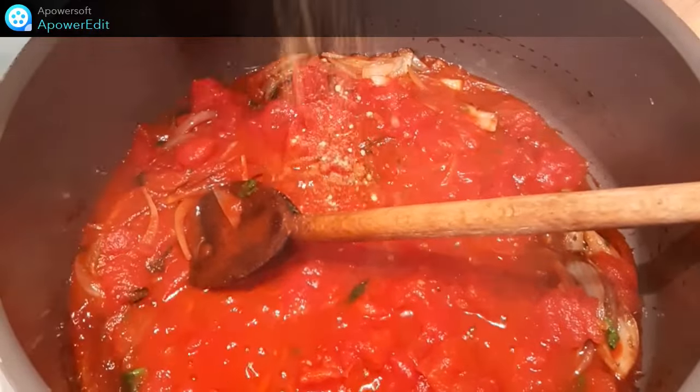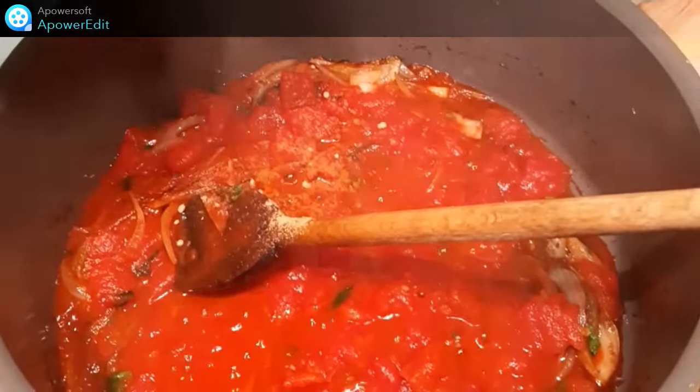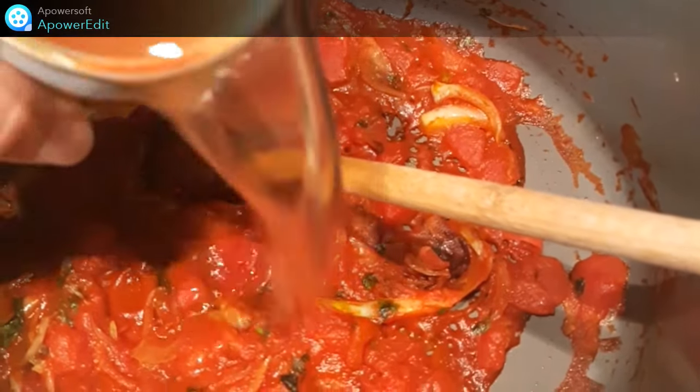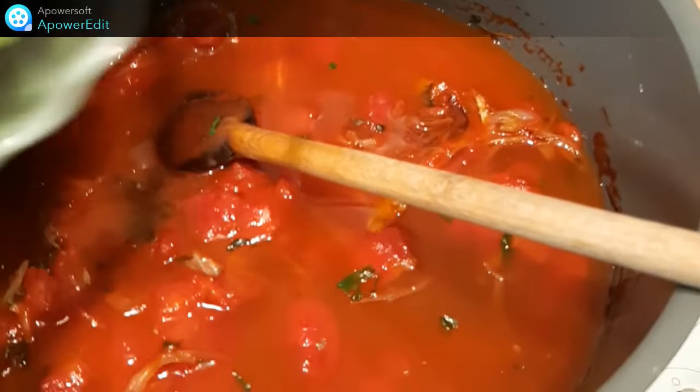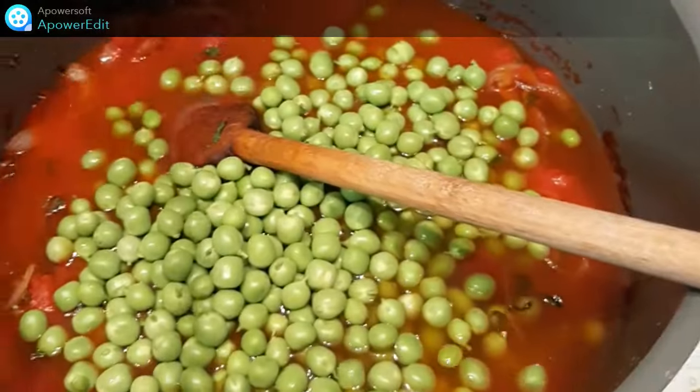Je n'oublie pas le gingembre. J'ajoute ensuite l'eau, les petits pois et je cuis 20 minutes.